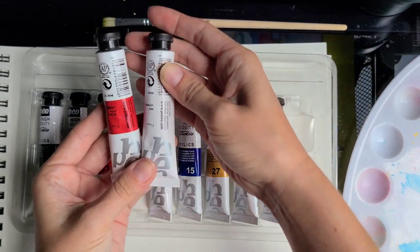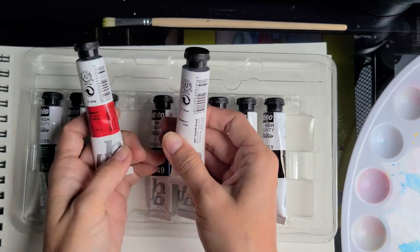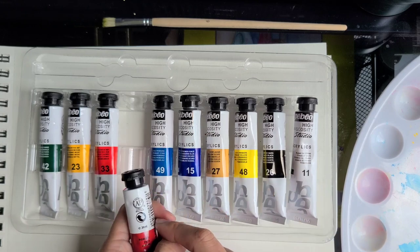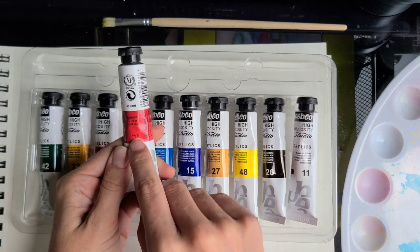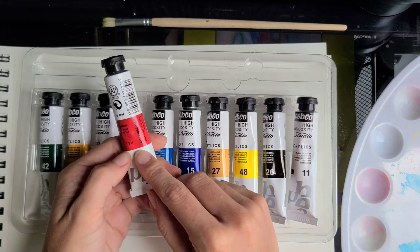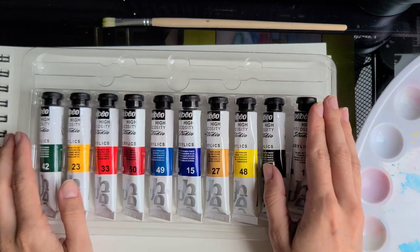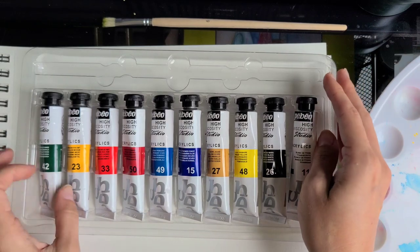The set also has a lightfastness label. All of the Pébéo colors are rated either 'very lightfast' or just 'lightfast,' which is great. According to their classification, these paints are archival and can last indoors with proper care and varnishing up to 100 years. Colors with regular lightfast ratings are not recommended for outdoor use and will probably fade over the years. The 100-year claim is more relevant for professional paints, but we can assume the best for this student grade set.